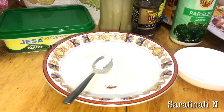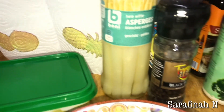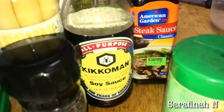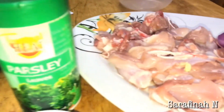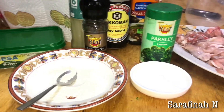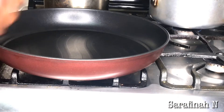Let me show you what I'm going to be using: cornstarch, salt, butter, asparagus, black pepper, and I'm going to use some parsley. I'll also need some soy sauce — you're supposed to use oyster sauce but I don't have it, so I'm going to use steak sauce instead. We have our chicken, garlic, ginger, and onions. Those are all the ingredients for today.